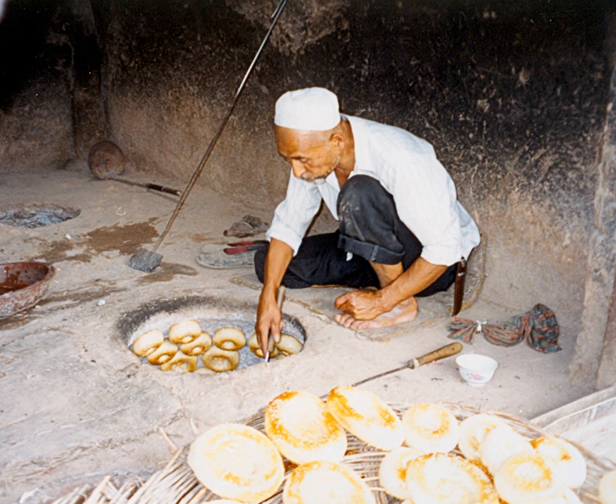Sixteen different polycyclic aromatic hydrocarbons are present in tandoor bread.